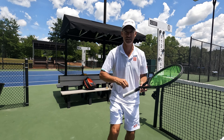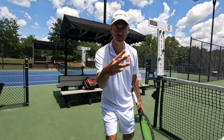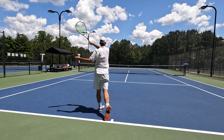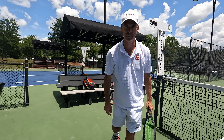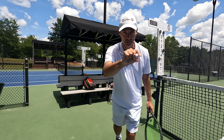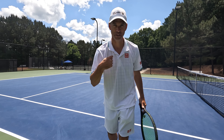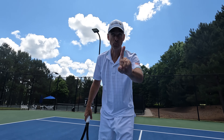Topspin — easy! In these three easy steps I'll have you hitting topspin in no time. Topspin is essential to your tennis game. You're here today with Dr. Topspin, step one.